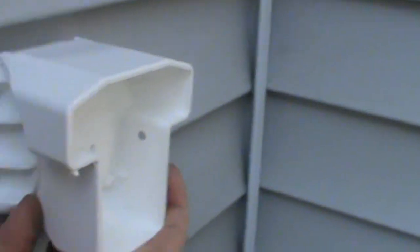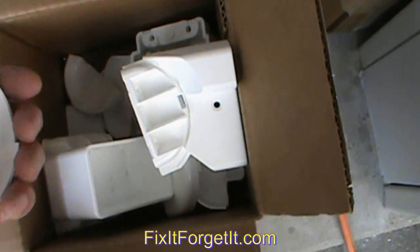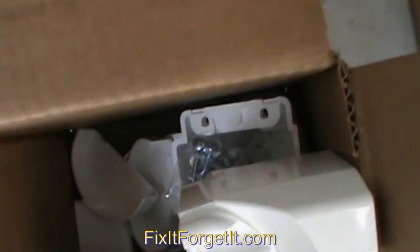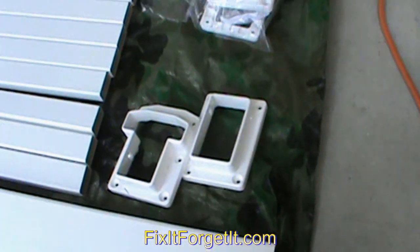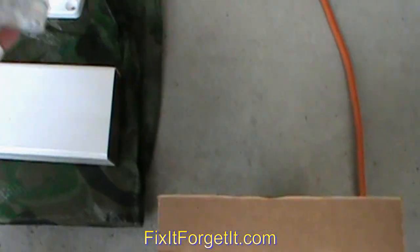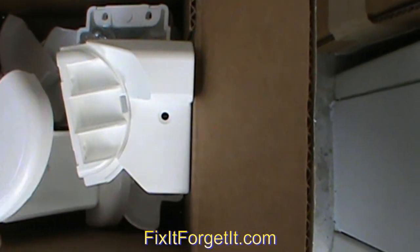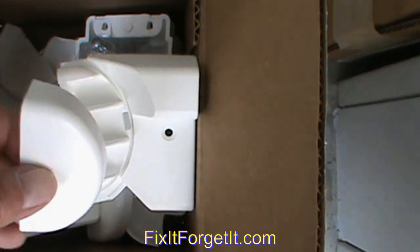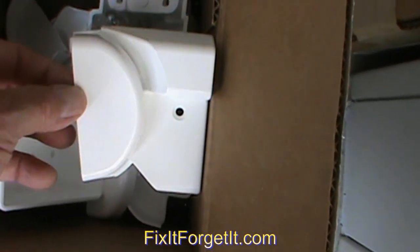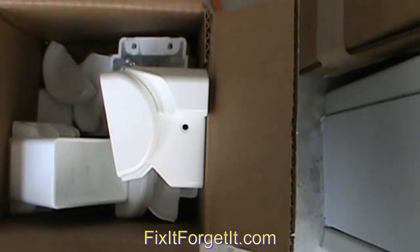Something else I really like about Weatherables is they really think of everything. For these brackets, there are little white plugs that will cover the screws. And for the brackets being installed on the vinyl, once you get these installed, they have these little beauty caps that will clip right over there and cover that up. I think it's a really nice system — very happy with it.